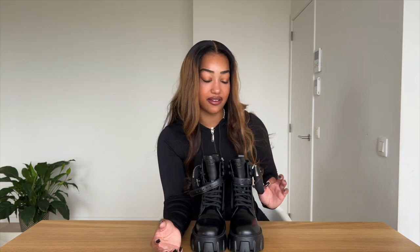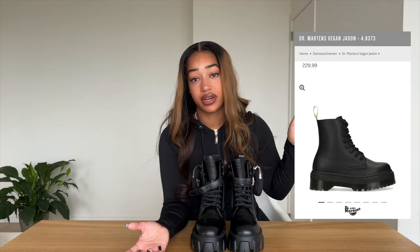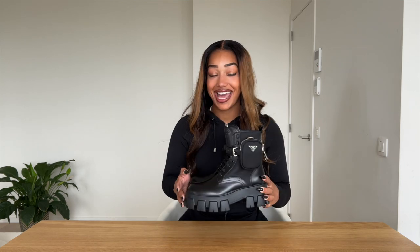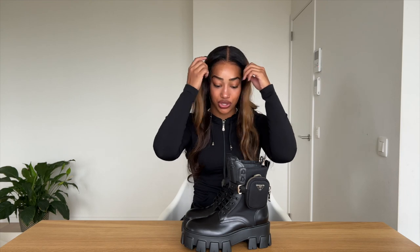If you're looking for a much cheaper option, you can always go for the Dr. Martens platform boot — I also have them and they basically give the same vibe, just without the pouch. I'll put a picture of the Dr. Martens here. Every time I wear them, people always ask me where I got them. It's a really nice boot, but these Prada ones are something you should buy if you have the budget and just want to spoil yourself a little bit.